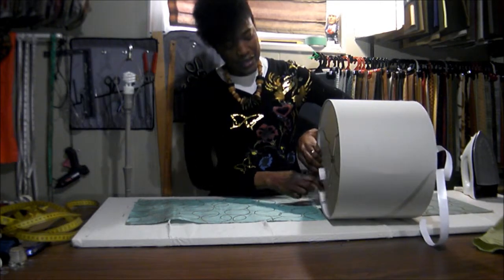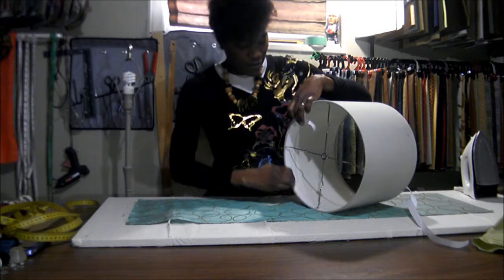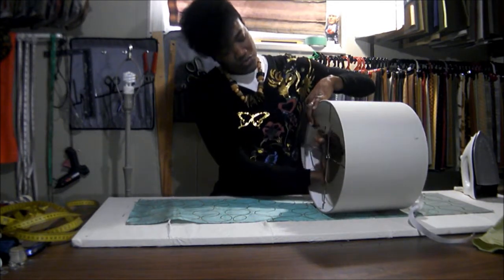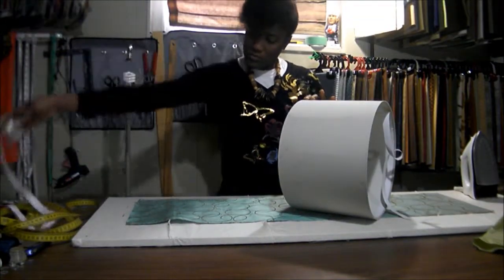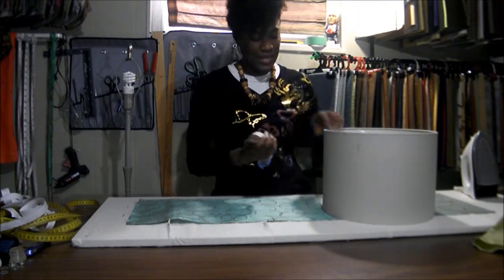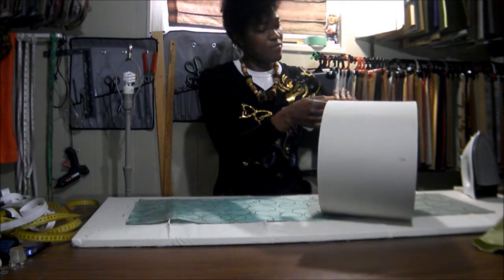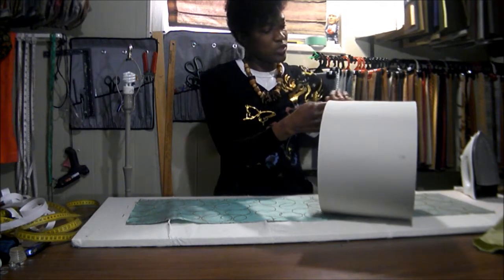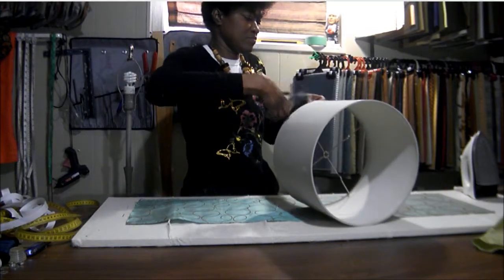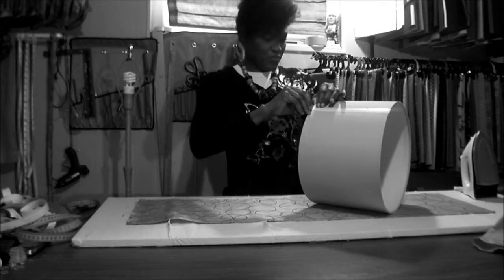Put your double-sided tape inside of the shade along the top and the bottom where the fabric is going to overlap, and make sure it's secure before you peel the strip off. You'll also need to put some double-sided tape along the seam at the back of the shade, because this is where the fabric is going to overlap. Make sure it's securely in place before you start peeling the strip off the tape.